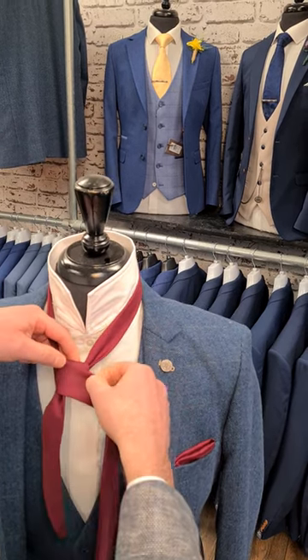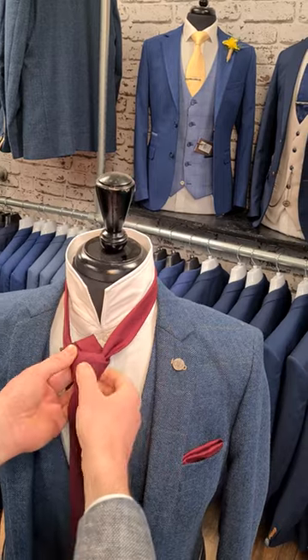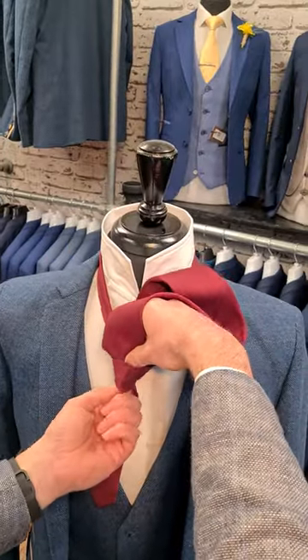Now we can see our knot here. So here's my knot — you can see that now. We've just come across the front to create the knot. Then I'm going up and through again, and then we're almost there.